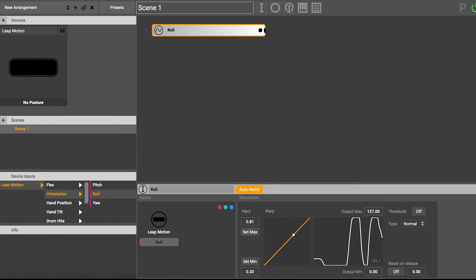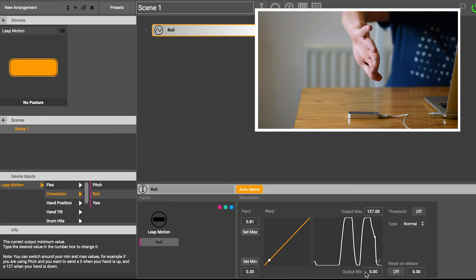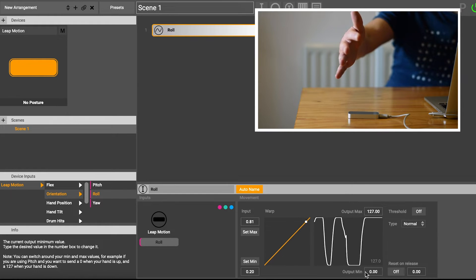The output range here is from 0 to 127, and this 127 value has a lot to do with MIDI. If you're unsure about it, I wouldn't worry about it for now — you're going to come across it a bit later. But really, that's the maximum value it's outputting and that's the minimum. So when I'm here it's zero, and when I'm here it's 127.